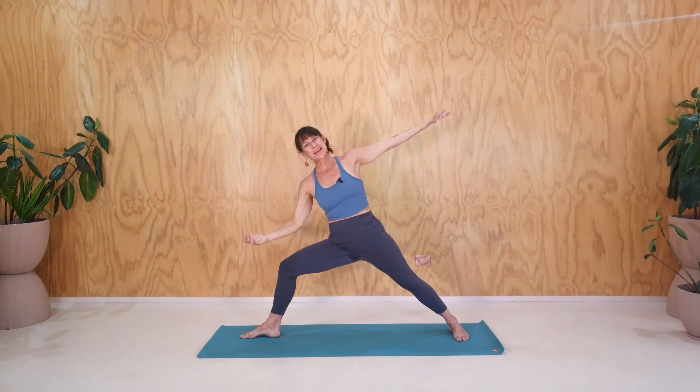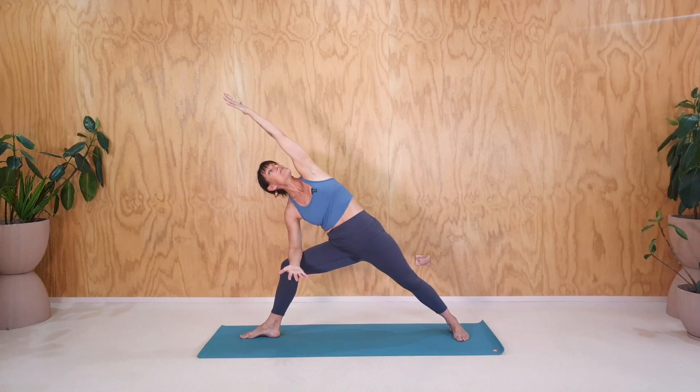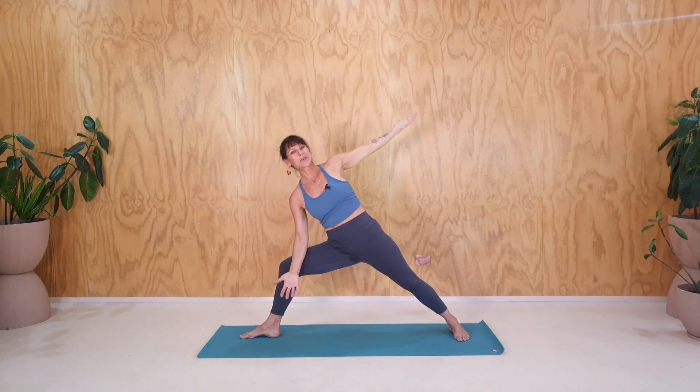Side angle pose. So the elbow comes down onto the knee. We reach up and over, and we've got that side stretch into the left side, maybe lifting the gaze up slightly if that's okay with the neck, and breathing deep here. Couple of breaths is enough. Last breath here. And then let's come up and go to the other side.